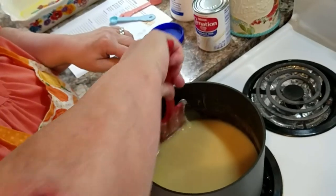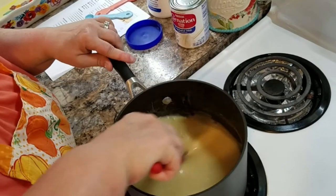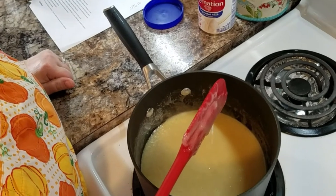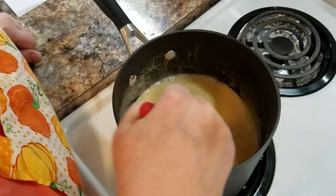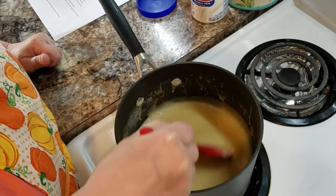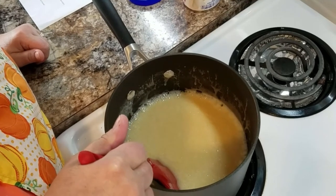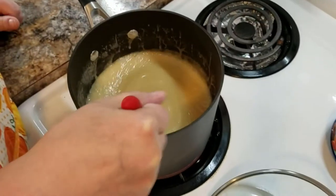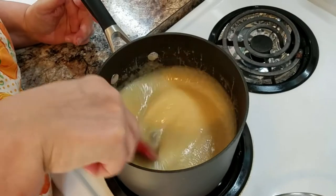I can tell the sugar is coming up on the side so I need to get that down. It's starting to come to a full boil. Sean and I went out to the apple farm and I picked up some maple syrup made here in Ohio — just bought a little one to have in my kitchen. Here we go, it's up and boiling. I've set a timer for five minutes and I'm going to let this boil for five minutes.